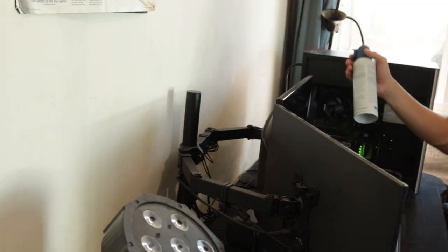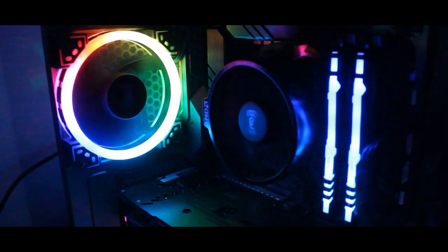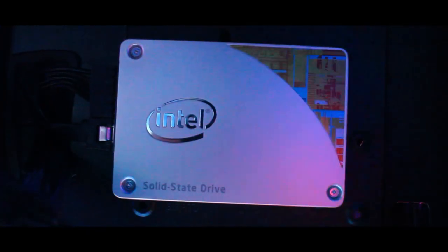I'm officially out of compressed air, but that's pretty much the whole video — there's nothing else to clean. That's the tutorial on how I clean my gaming PC and setup. Now I'll get a cinematic shot of what everything looks like clean. All I have to do is put the side panel back on and that's the whole video. See you guys later!